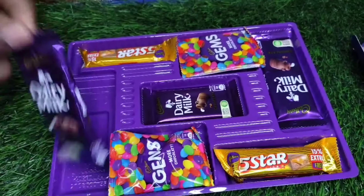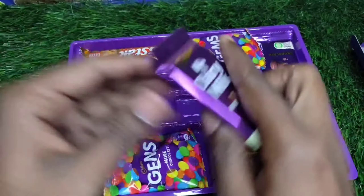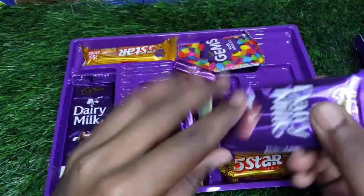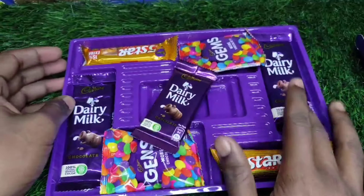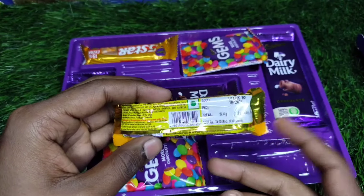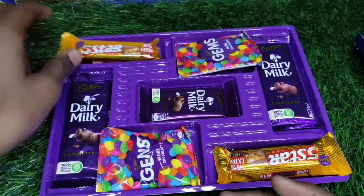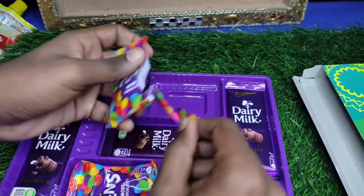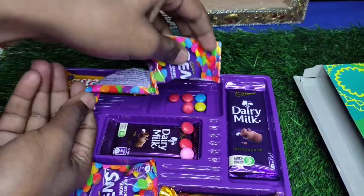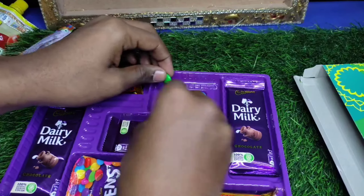In this box we have a 20 rupees Dairy Milk, a 10 rupees Dairy Milk, and another 20 rupees Dairy Milk — so two 20 rupees Dairy Milks and one 10 rupees Dairy Milk. We also have two 5 Star bars, and you will get two jam packets as well. You can count the total products in the comment section below — I will tell you the total at the end.